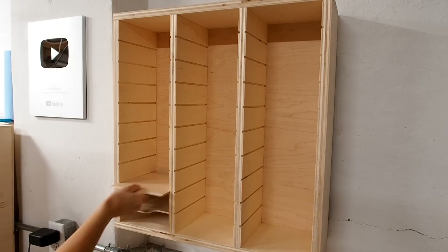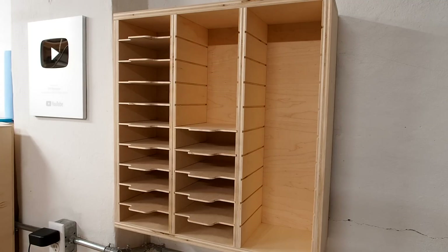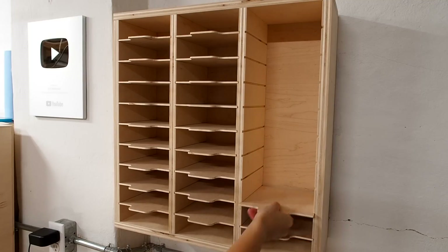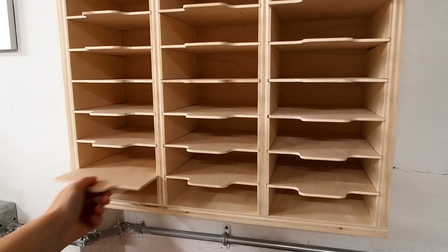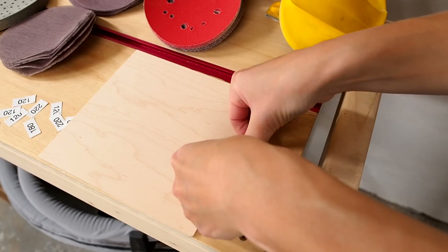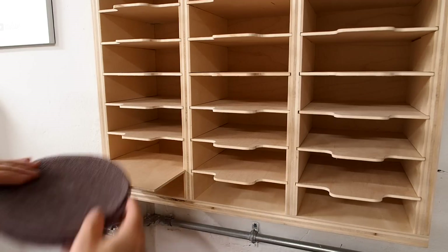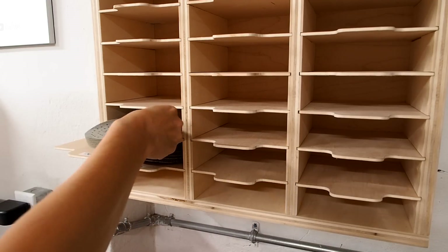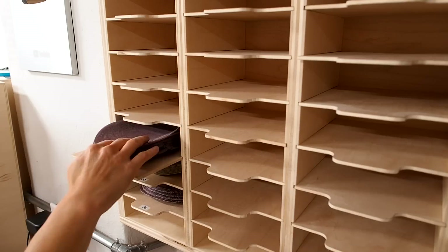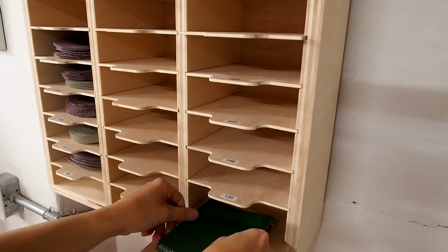All right, time to load it up. And if I'm getting organized, I might as well pull out the label maker. I have both 6 inch and 5 inch sanding discs, so I put the 6 inch discs on the left and the 5 inch discs in the middle — that's hard to say, by the way. And I kept the right side for the sanding sheets.